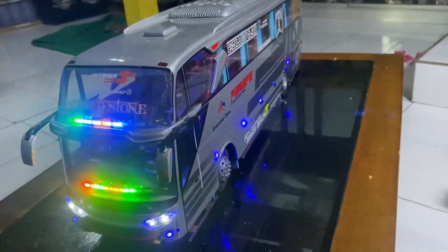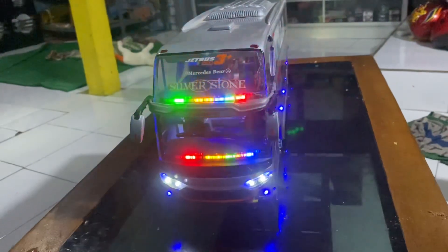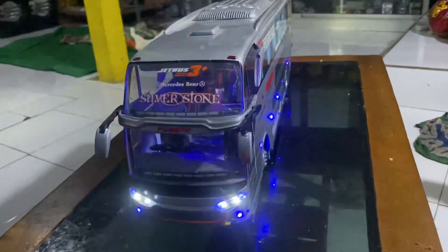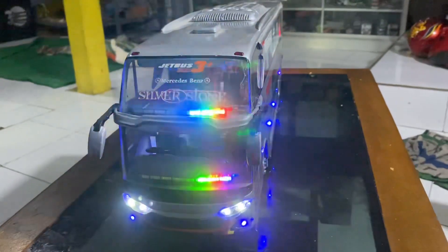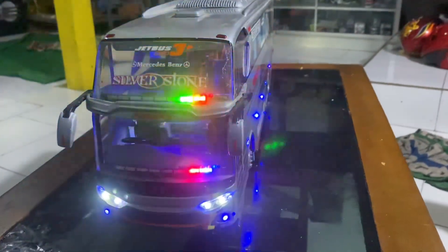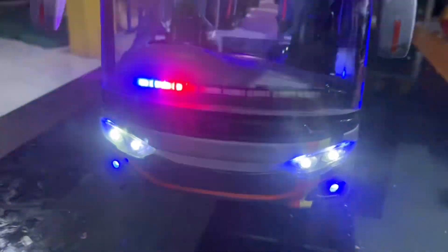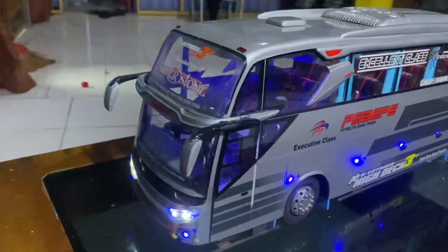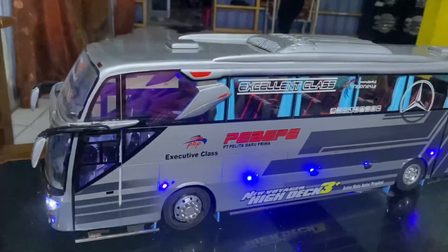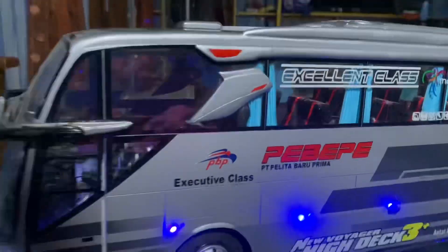Untuk speknya sendiri nih guys, ini speknya bisa kalian lihat di kamera ya. Miniatur Beast guys ini sudah pakai strobo, strobonya itu atas bawah guys seperti ini. Ini juga sudah pakai lampuan seperti ini di bawah ya, lampu utamanya. Kemudian selain itu juga ada lampu samping di sini.